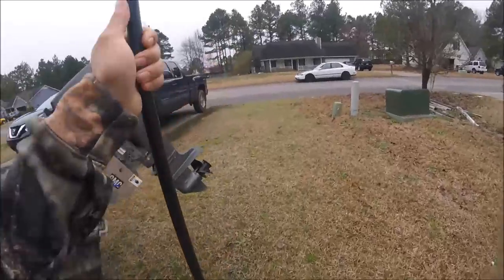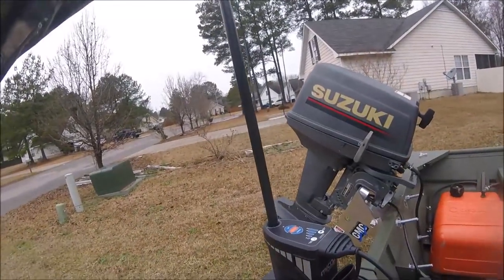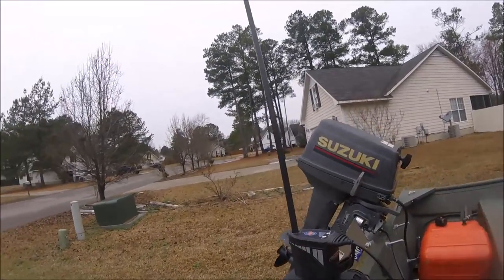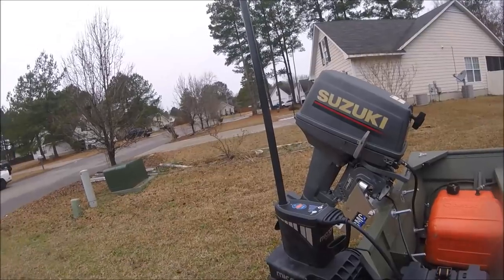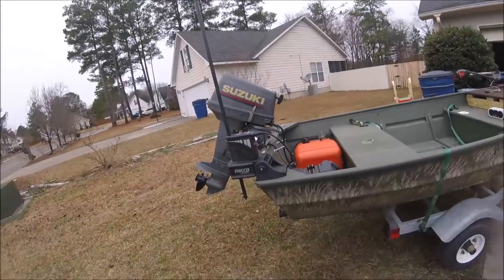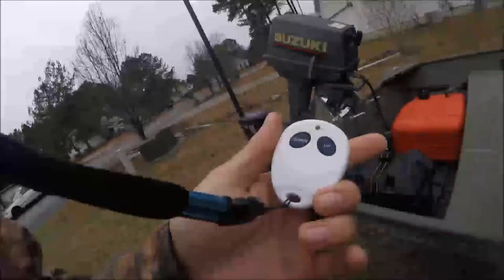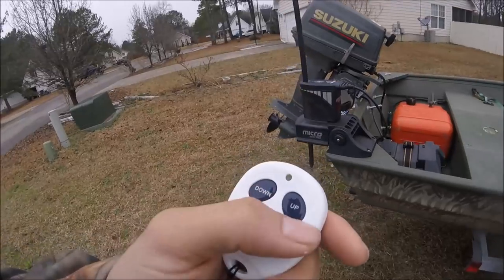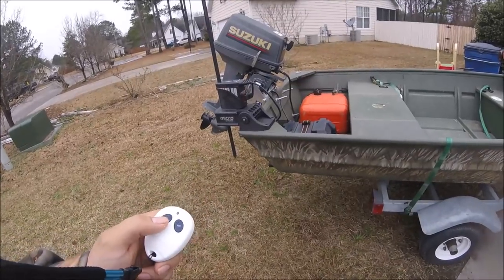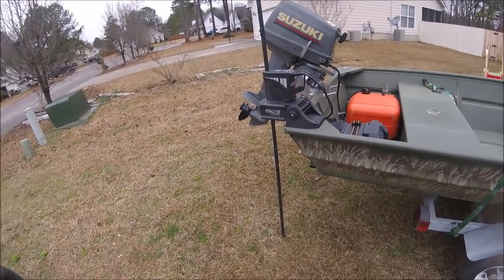Whenever you want to put your power pole in, once you get to the water and get into where you need your power pole, you stick your eight and a half foot pole in there, and press it down till it gets all the way seated inside there. It comes with this remote you can wear around your neck on a lanyard. It's got a standard up and down button — press it once and it goes down a little bit, press it twice...